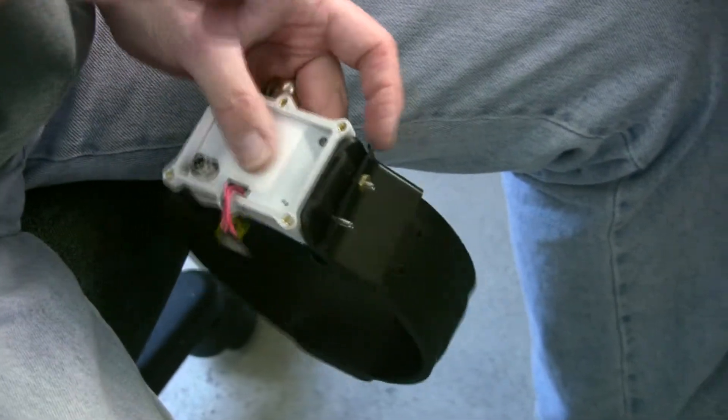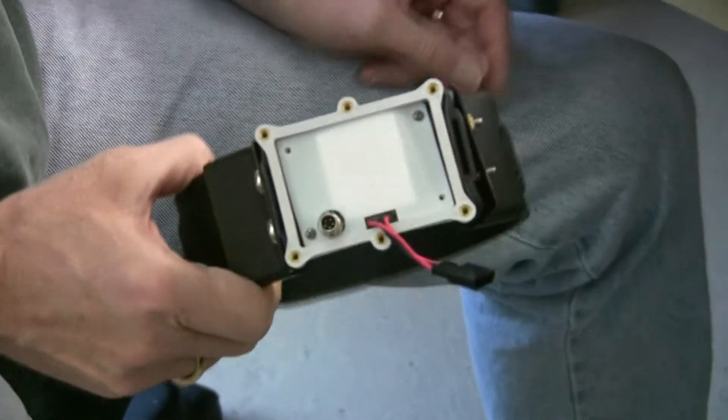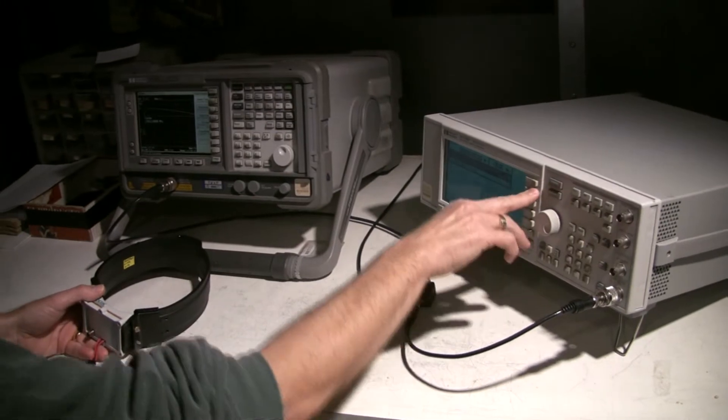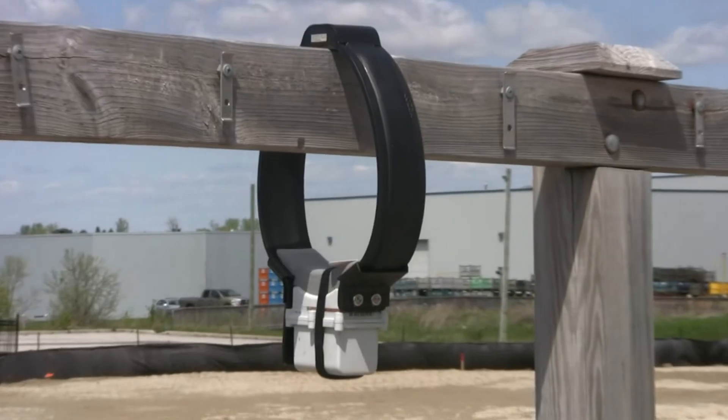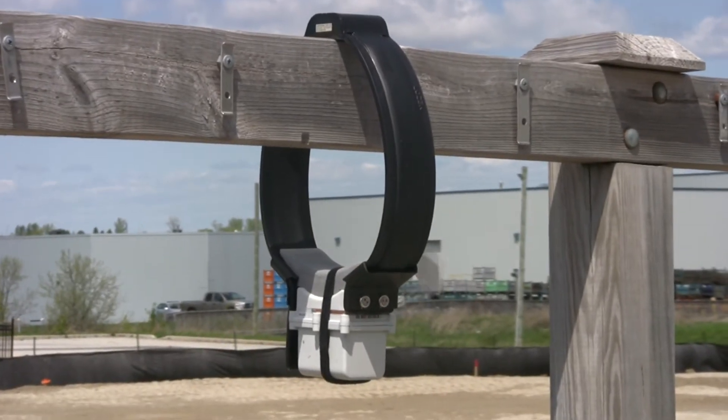New firmware and upgraded options are programmed. The new collar is tested in the lab before a final series of pre-ship tests, including outside, ensuring the collar acquires GPS locations.